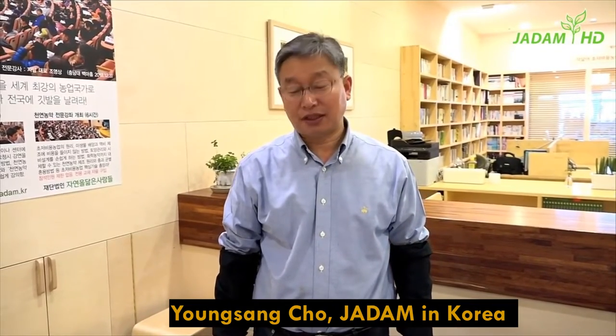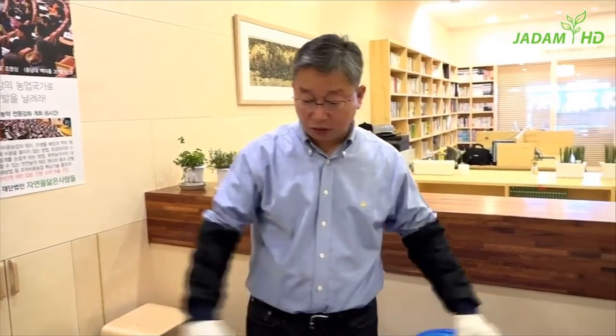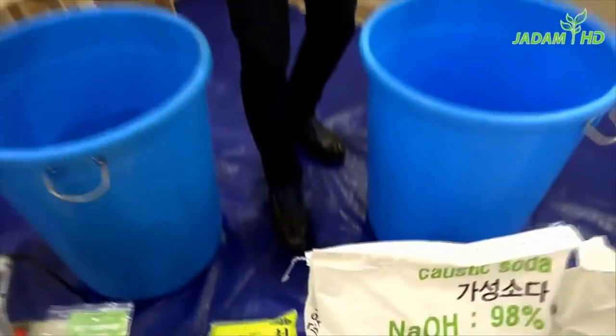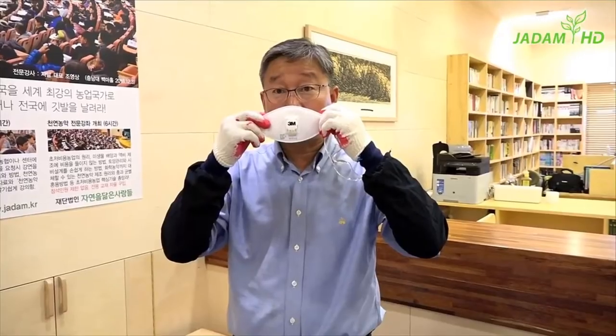First of all, this whole procedure will be dealing with very hot temperatures. So make sure to wear protective gloves, glasses, and a mask for the gas created by the heat. Please do not proceed with this operation while wearing slippers — you might burn your skin if things go wrong.